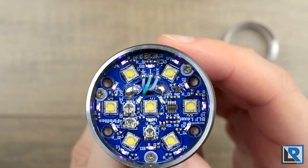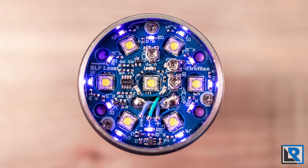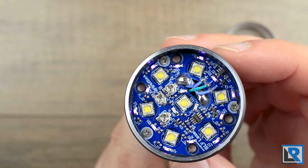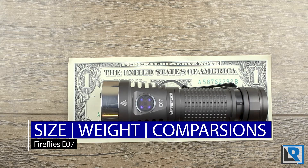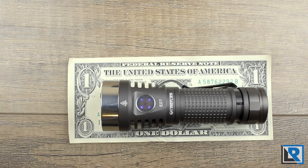The circuit board in the head is non-traditional — the emitters and secondary are on separate boards stacked on top of each other with wires in the middle to connect. There are three pots that allow you to change the intensity of the secondary, though finding a screwdriver that fits comfortably is tricky. Overall build quality is pretty good. I measured the light at 114mm length, 37mm maximum diameter at the head, 25mm minimum diameter at the body. Weight with the Sofrin 21700 battery is 187.6 grams.